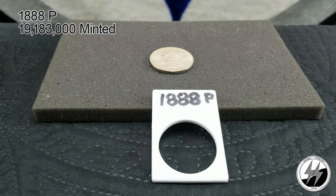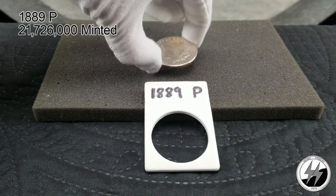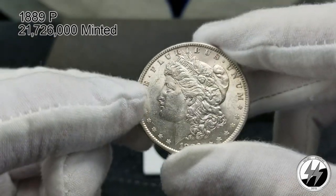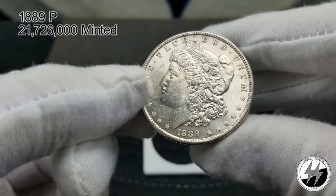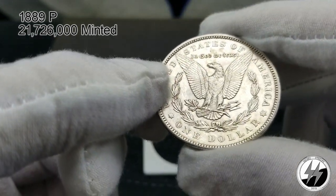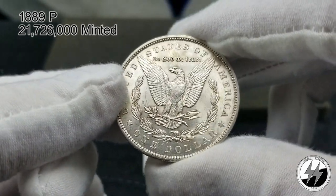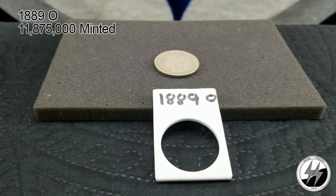To the next coin — 1889 Philadelphia. That year they minted 21 million 726,000 — one of the highest in that decade, one of the highest in the series. I have this one in BU condition, MS — I'd give it at least a 63. The fields are fairly clean, not too much on her cheek or face. Could get a 64, but I'm going to give it a 63. Very clean coin — there's your 1889 Philadelphia.